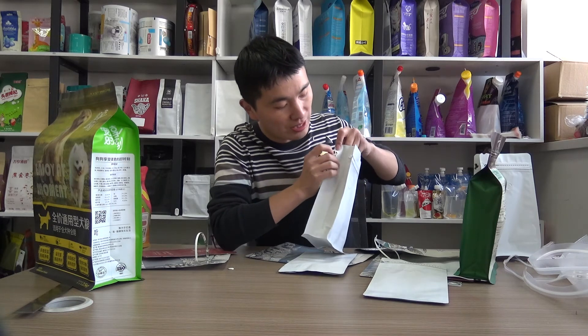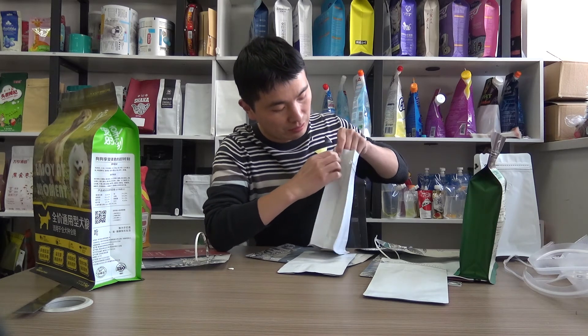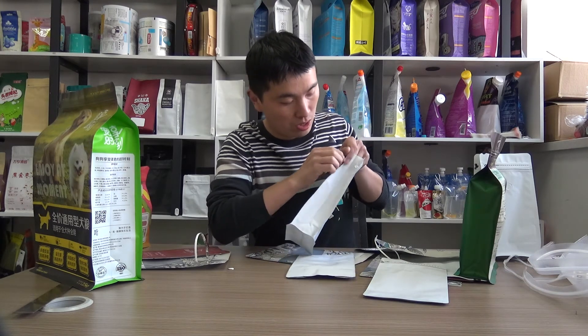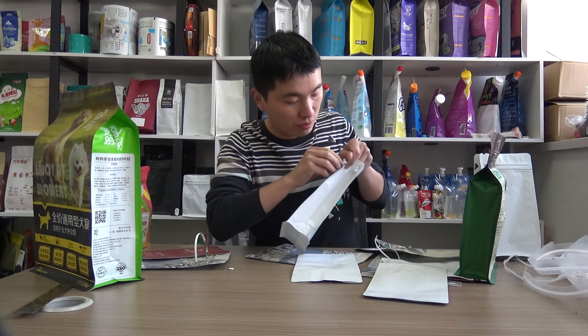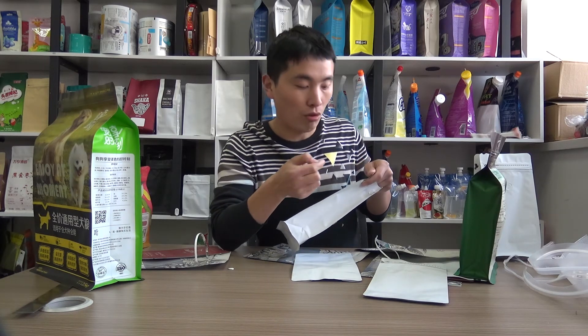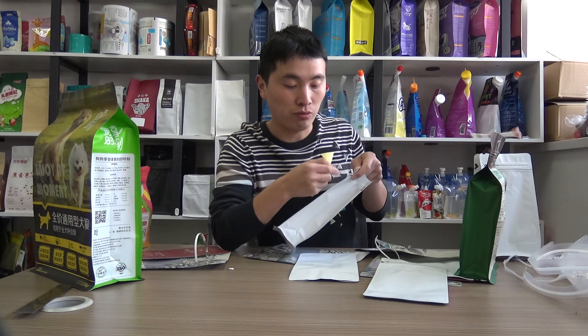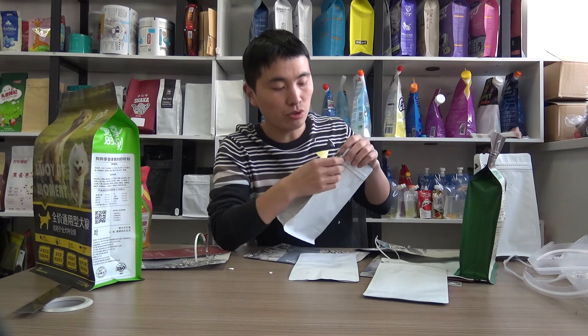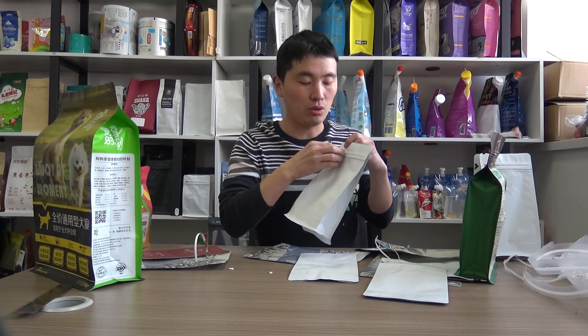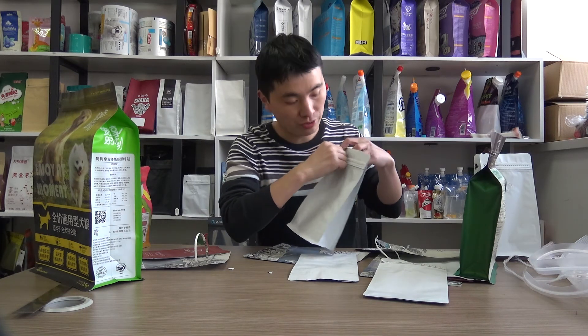However, for the back side, it is not — you can just tear this — it can only be torn apart from the bag. So the consumers can only tear from the front side.